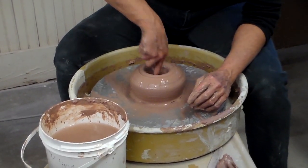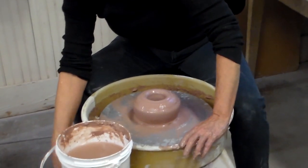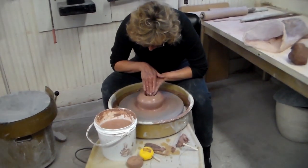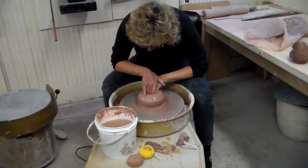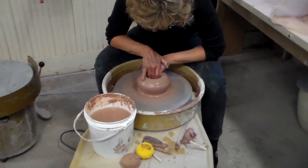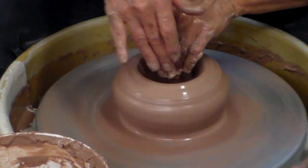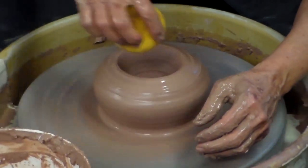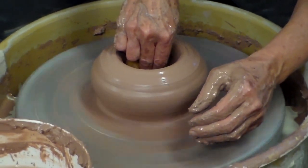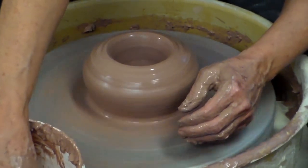I'll put the needle in again — that's just barely over half an inch. That's okay, I'll go down a tiny bit more, and then continue to open the form. To open the form, I'm bracing, one hand overlapping the other, put it straight down to the bottom, and with my arms braced I'm pulling straight towards me. Hold it for a second and gradually release the pressure. Now I want to compress the bottom with my sponge — rest it in there gently and push down, compressing the bottom and picking up the excess water.